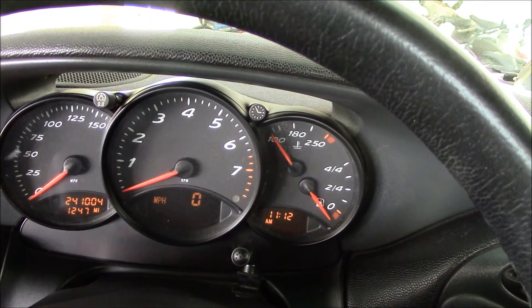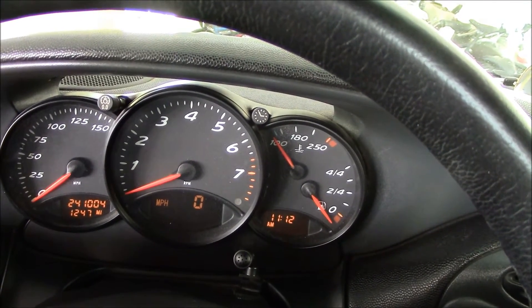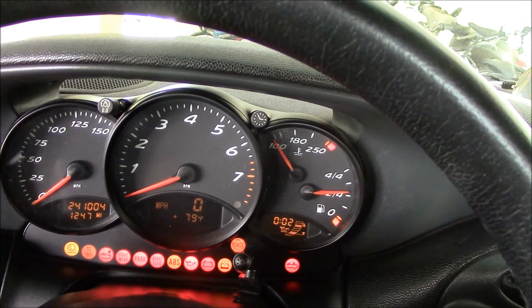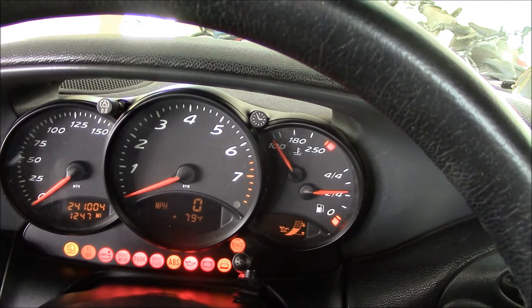The Boxster is equipped with an electronic oil level check. To use it, put your key in the ignition, turn the ignition on but don't start the vehicle, and you can see down there on the right you've got a countdown and then the oil level.